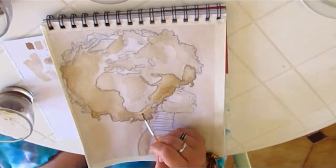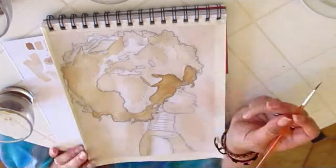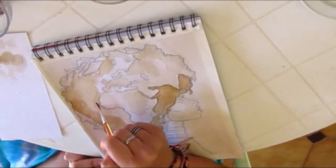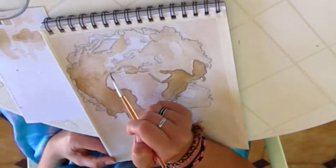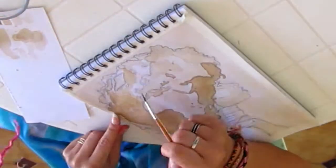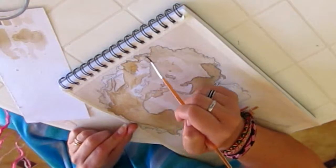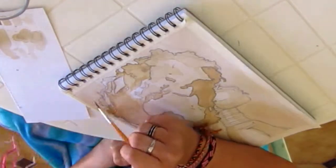I try to keep the brush very wet because I want the color to get a little bit blurry, and in particular at the edges the coffee leaves really nice brown lines once it dries — that gives it a really nice, almost antique look.